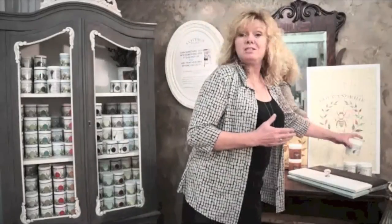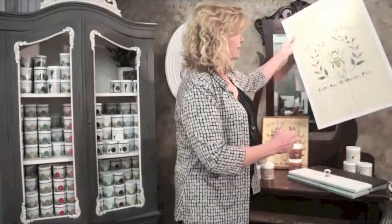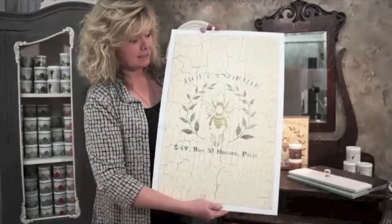One of these products is called Easy Crackle. It is applied between two coats of Cottage Paint. You can crackle the whole surface or just the edges. You can create large cracks or just small cracks. This is an example.